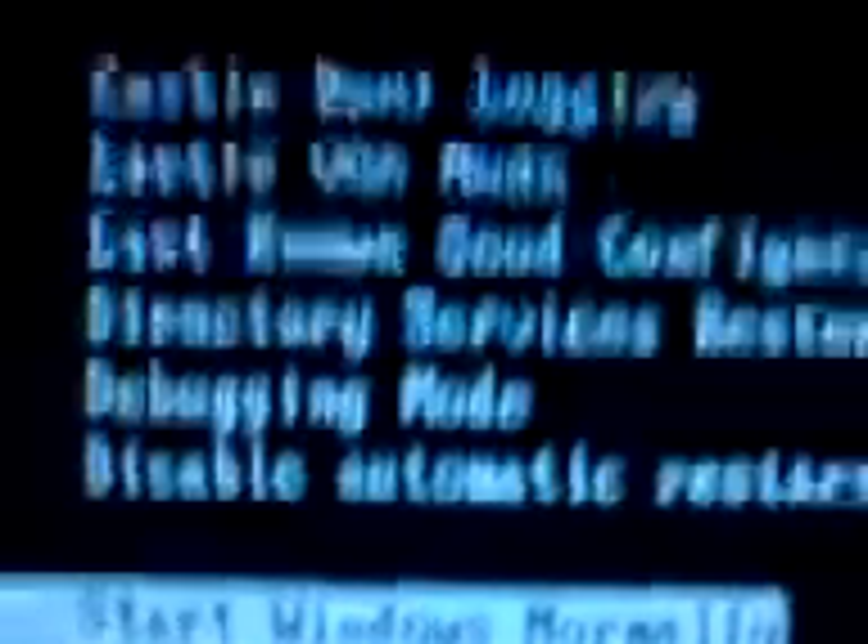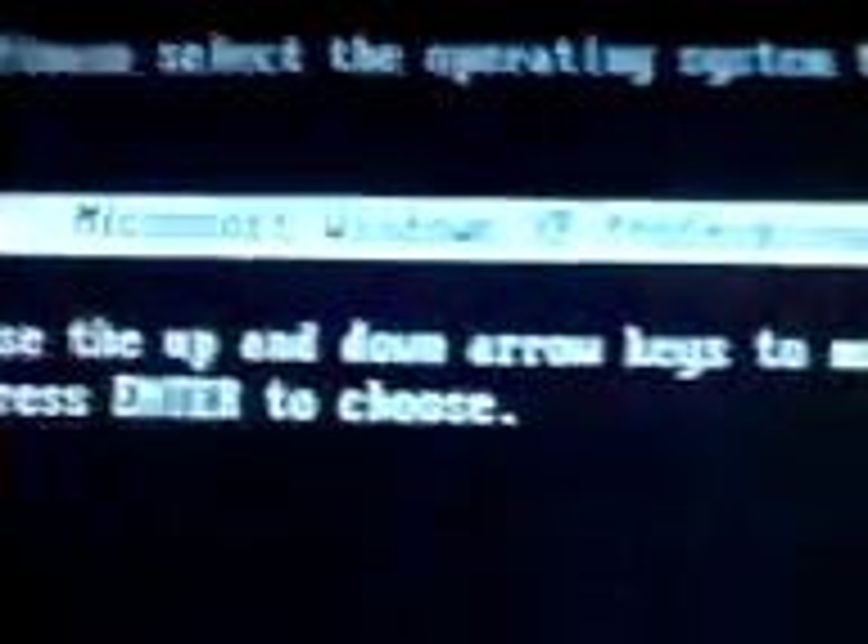It should come up with this menu. It'll say 'Start Windows Normally', so use the arrows to go up to Safe Mode. Press Enter, and then it says Microsoft Windows XP Professional — press Enter.